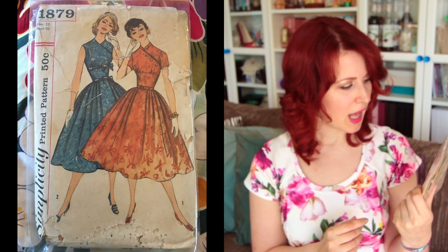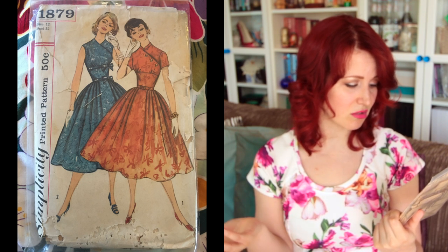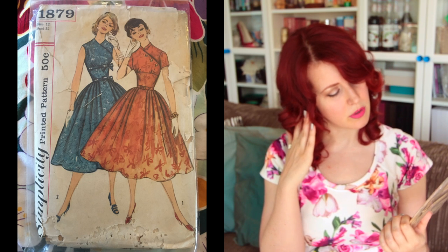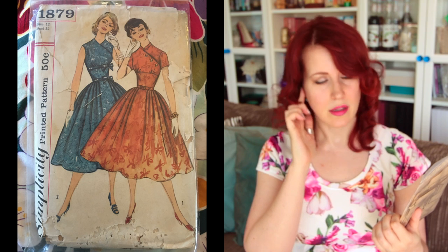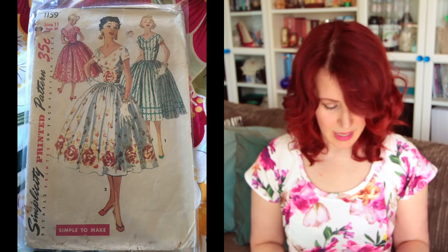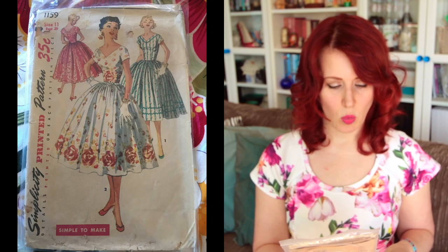I have three definite favourites. My mum bought me the first one for my birthday. The second favourite I bought myself: Simplicity 1879, size 12 with a 32-inch bust. I love it so much — the blue version with the bows is very cute, and I love the buttons on the orange version. I really need to get over my fear and start making some of these.